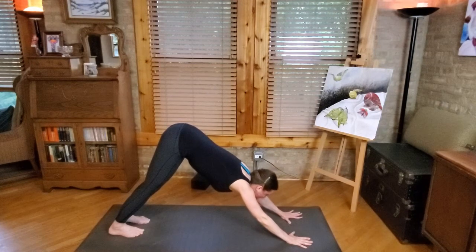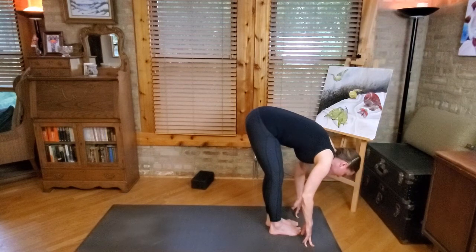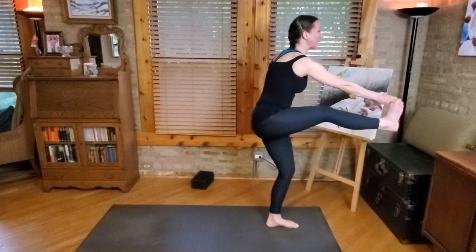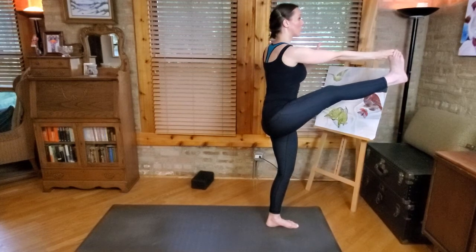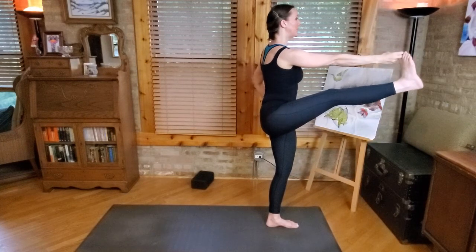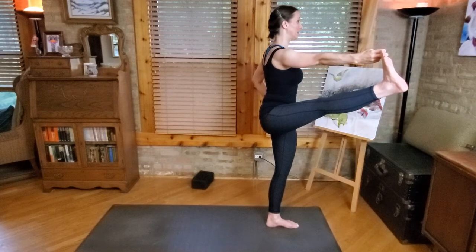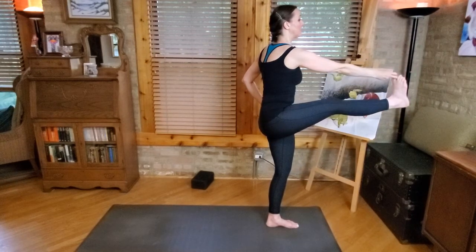Inhale, look to the front of the mat. Exhale, bend the knees to step or lightly hop the feet forward. Inhale half lift, exhale fold. Now we're going to do the same thing we did on the left leg with the right leg — we're standing on the left leg this time. Grab hold of your right big toe. If it's not possible to come up like this, you could bend the knee as you come on up, or find another way to get that leg extended out in front of you. Give this one a try — you're pushing the foot forward into the hand, and try to draw your right shoulder back a little. Gaze up and forward. Then taking the leg to the side — avoid hiking your right hip up. Notice if you tend to drop your weight into your left hip and lift your right hip to try to get the foot higher — we want the hips to stay level here.